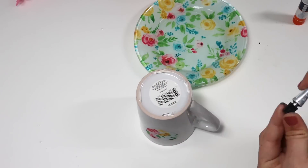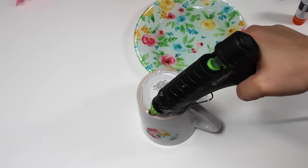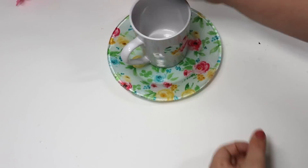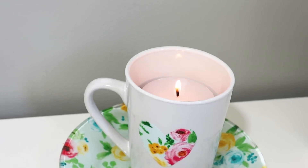Using some E6000 as well as hot glue, I attached the mug to the plate. I didn't even want to take the time to melt down a candle inside the mug, so I just popped one of the Dollar Tree candles in there and this is ready to go.